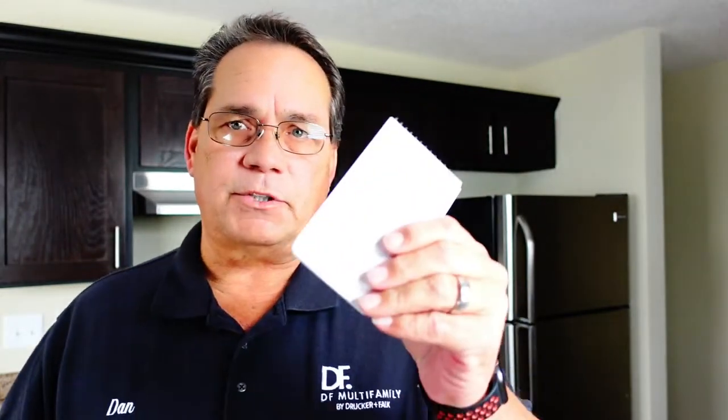Hey guys, Dan Giles here. I wanted to go through a few of my steps for doing a make ready in a vacant apartment — getting it ready for somebody to move in. The first thing I do is have my trusty notepad and a pen, and let me take you with me as I walk you around this apartment.